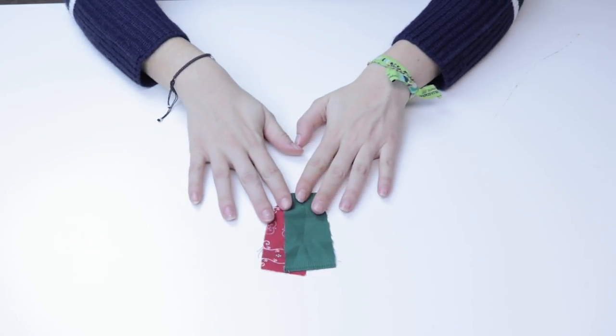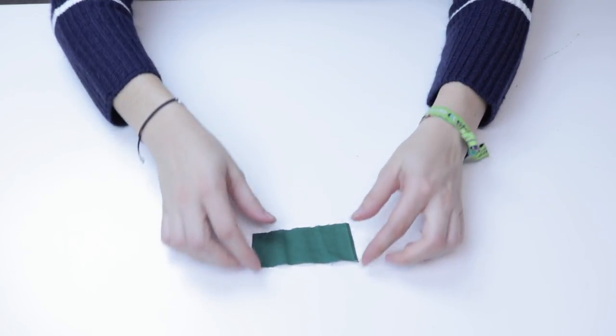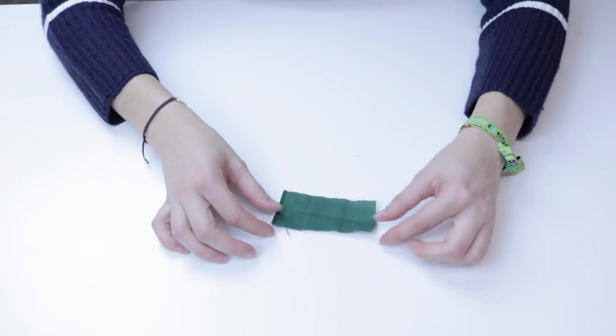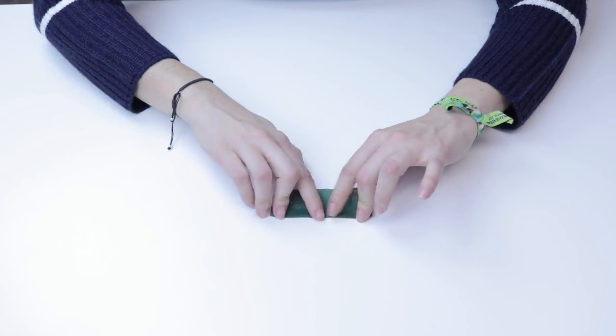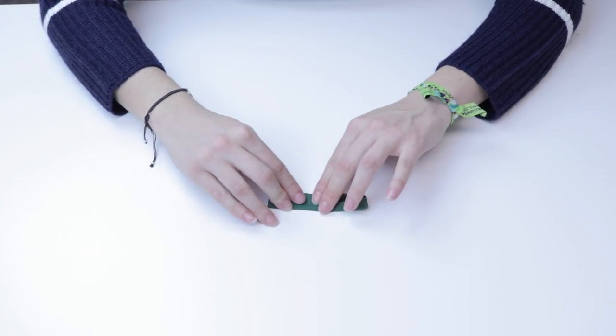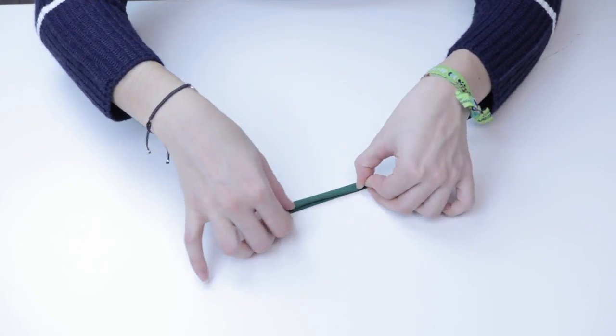We then take the small piece of fabric and fold it lengthwise to see where the center is. This will serve as a guide so we can fold the fabric into quarters. Finally, fold the fabric once more and sew it into place.